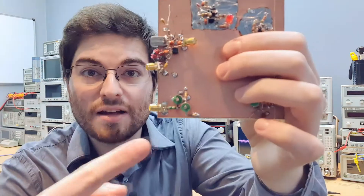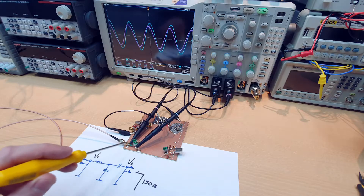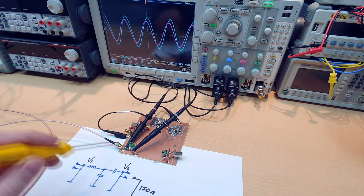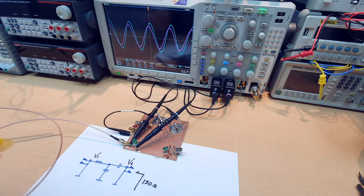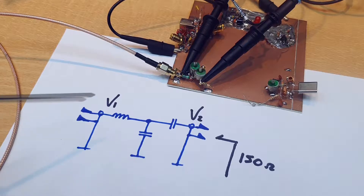Welcome to Allotronics. I'm Gregory, and today we are going to see the basics of impedance matching — how a little impedance matching network works. For this experiment, we have an impedance matching network that is matching a 50 ohm signal from a signal generator to a 150 ohm resistor.